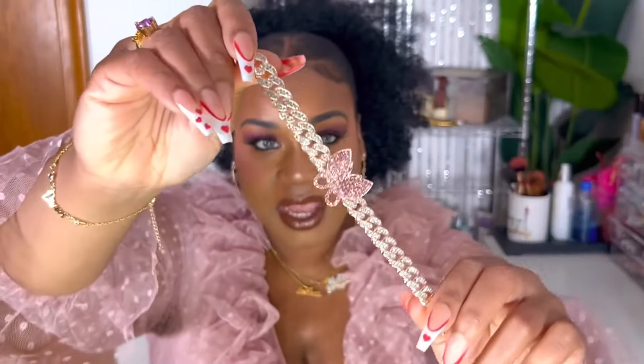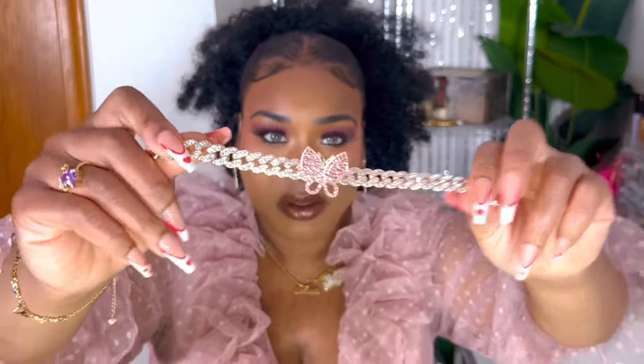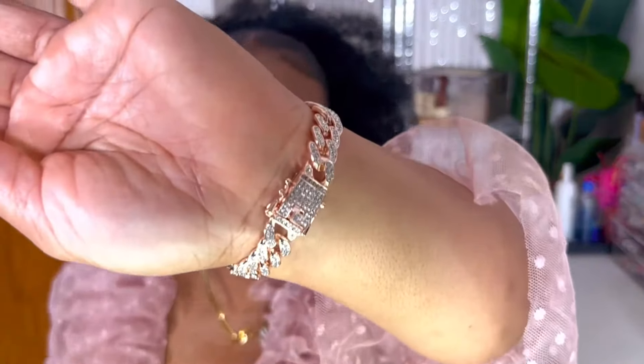So I got this necklace here and this bracelet as well — I'm getting more into simple jewelry. But then let me show you guys this blinged-out bracelet: it's a gold bracelet with a pink butterfly in the middle. So this is what it looks like.